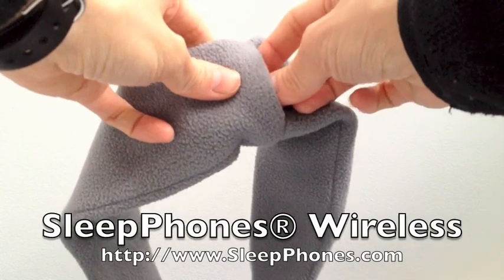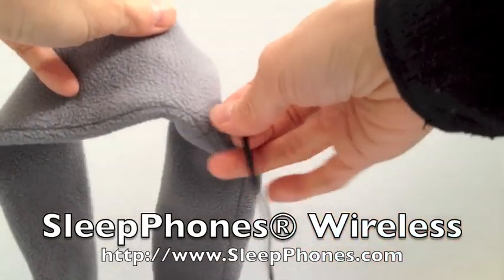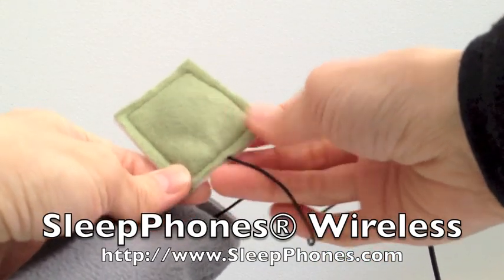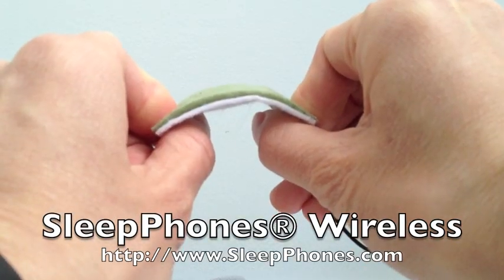The entire Bluetooth module is contained within the headband and you can pull it all out. This is the left speaker — it is inside a green enclosure, super thin. As you can see, this enclosure is very flexible.